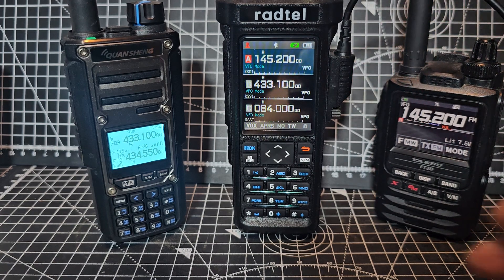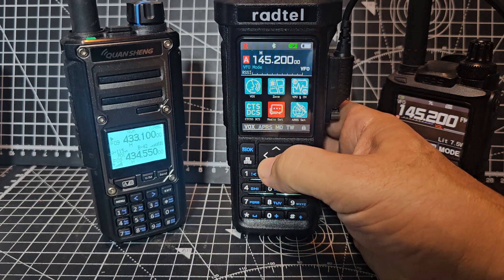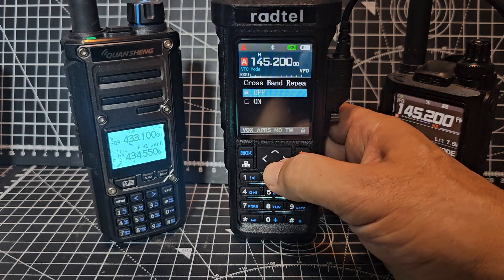It doesn't work now. I'll turn it back on - let's see if we can do it the other way. So we'll go Menu, Radio Set, go up this time - I think it's quicker. Item 16, on.